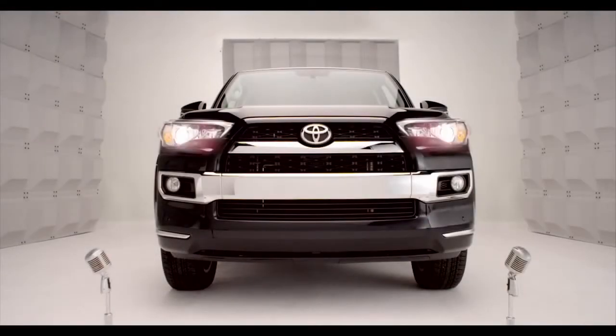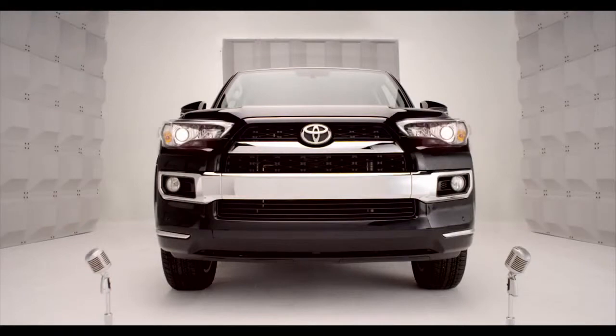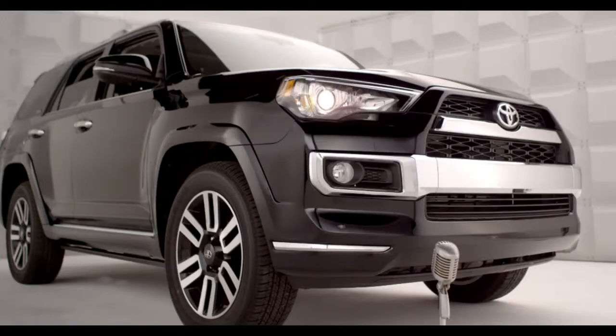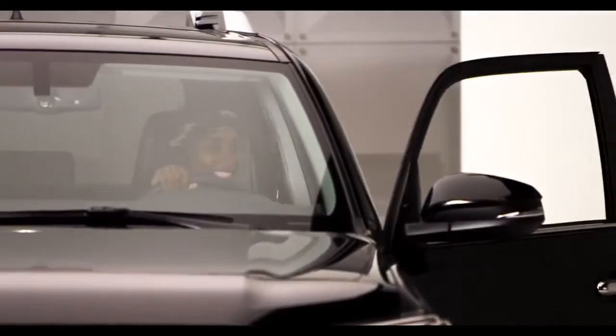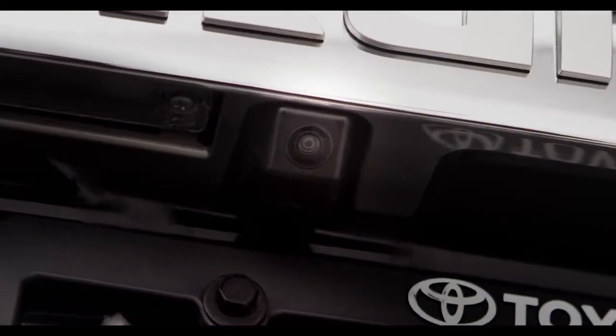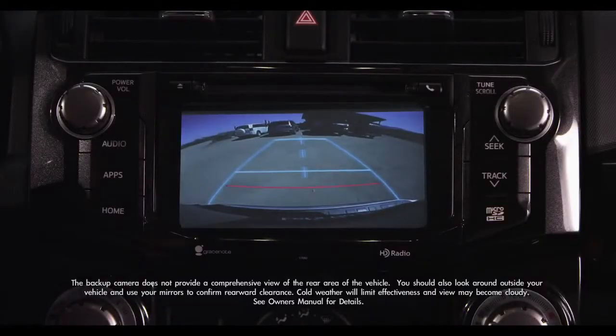Toyota 4Runner Backup Monitor. So when you back up, it's nice to have help. Got you covered. Know what I'm saying? Hop in, and let me tell you about the 4Runner Backup Monitor System, designed to help detect what's behind the vehicle while you're backing up.